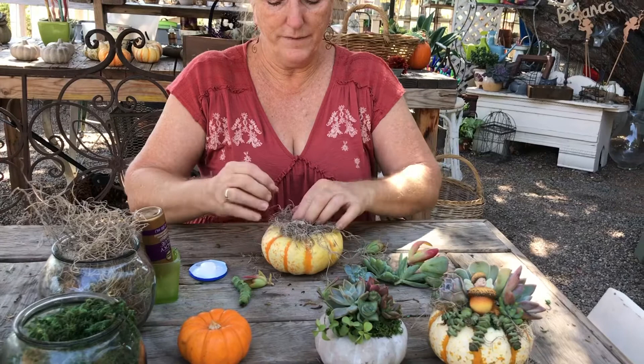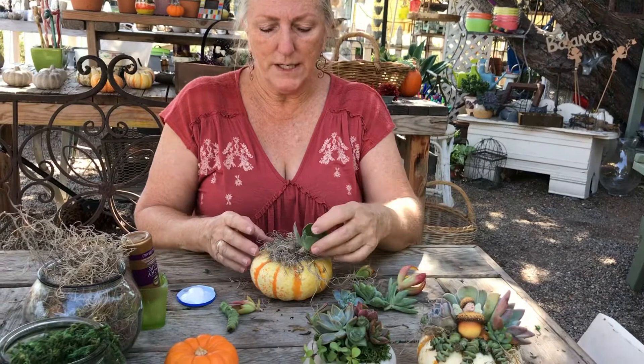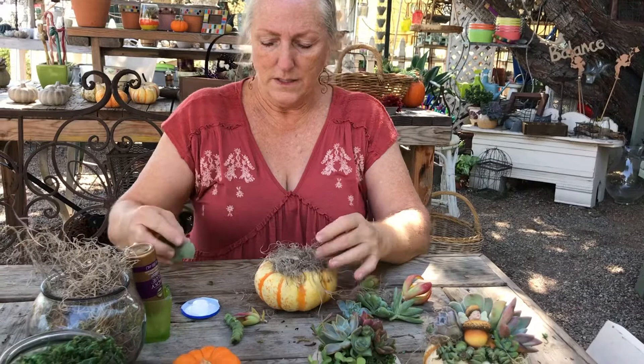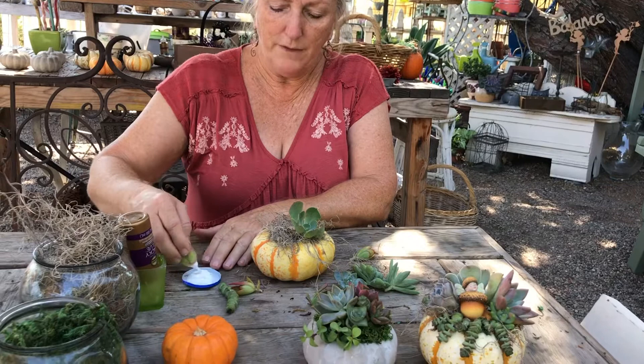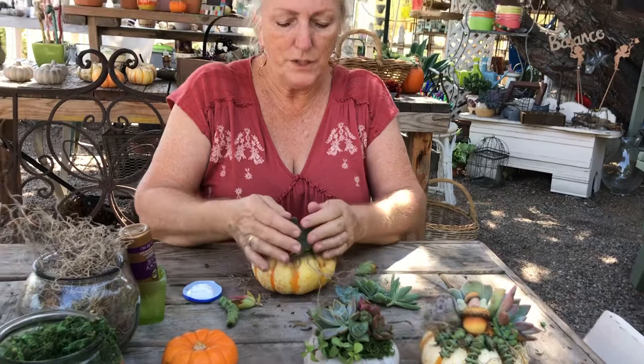I've got a good base of moss on my pumpkin, so now I typically start in the center or start with the tallest bits of succulents in the center. So I'm going to make a little room, dip my succulent in, and let that set right there, and just kind of build around that. Sometimes you might have focal pieces that you want to incorporate in, but it's important to just be patient and kind of hold them there.